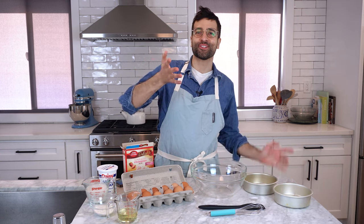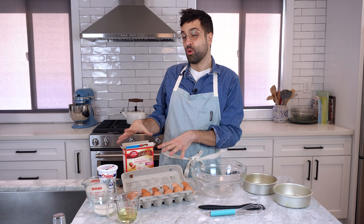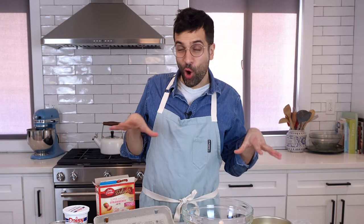Hey all, welcome to the Johnny Cakes channel. Today I am showing you how to turn a box cake into what will taste like a homemade cake.